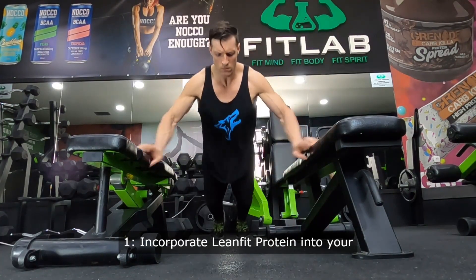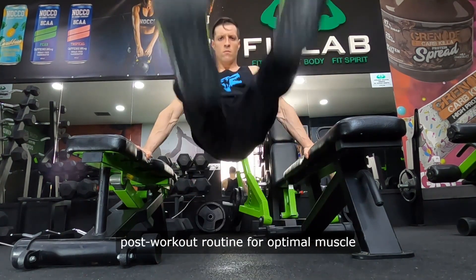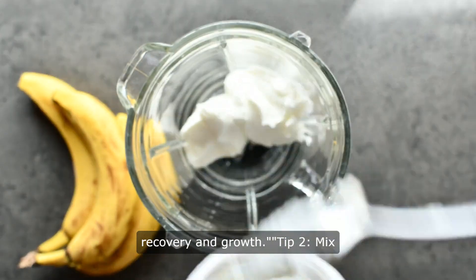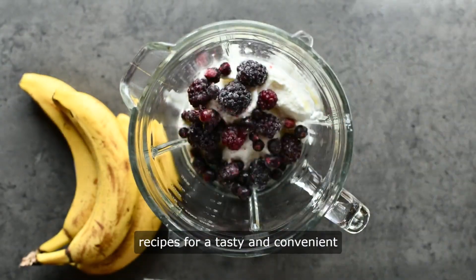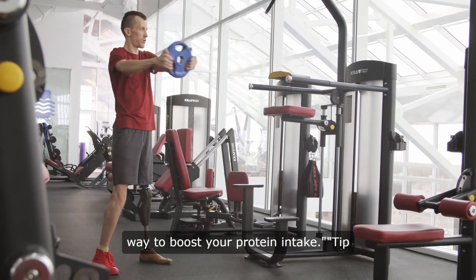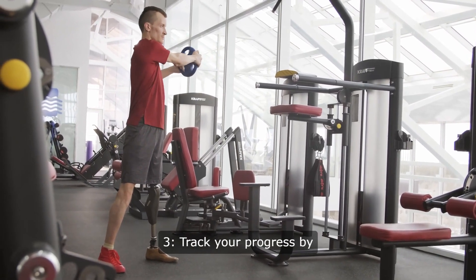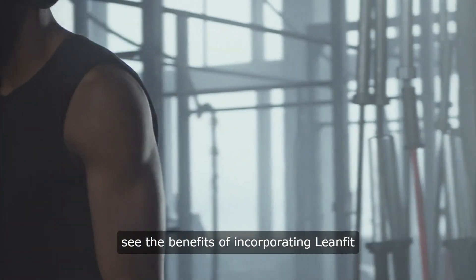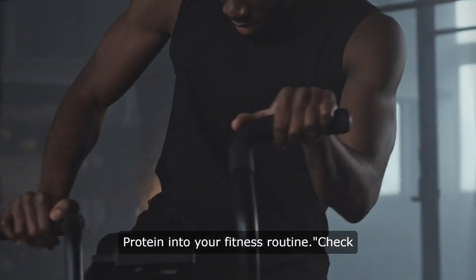Tip 1: Incorporate LeanFit Protein into your post-workout routine for optimal muscle recovery and growth. Tip 2: Mix LeanFit Protein into your favorite recipes for a tasty and convenient way to boost your protein intake. Tip 3: Track your progress by measuring your results over time to see the benefits of incorporating LeanFit Protein into your fitness routine.